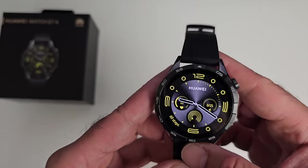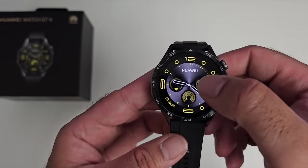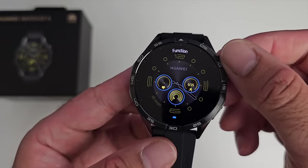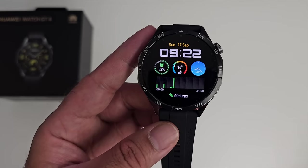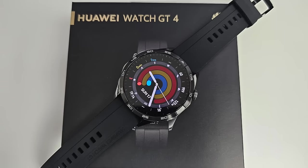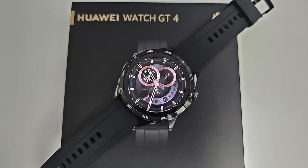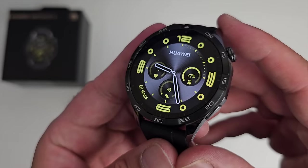The watch supports downloadable watch faces and there are plenty to choose from. The default watch face is called Phantom Yellow — you can see it on the box — and I really like the look of it with plenty of useful complications. Keep the center pressed for haptic feedback to customize complications, or swipe to change to another watch face. There are many great watch faces that look really good on the AMOLED display.